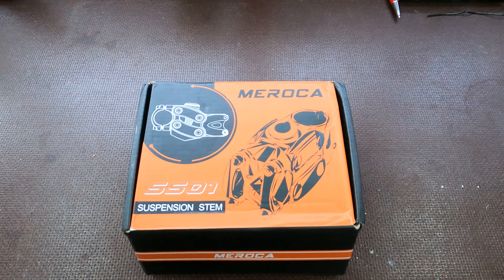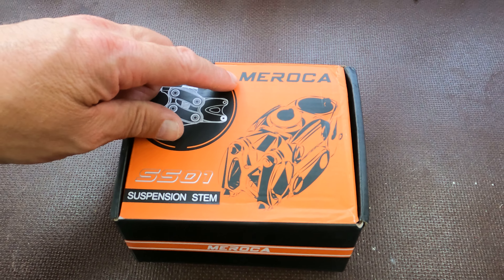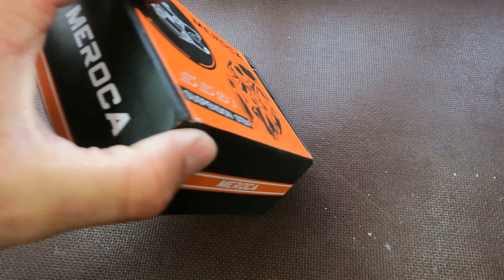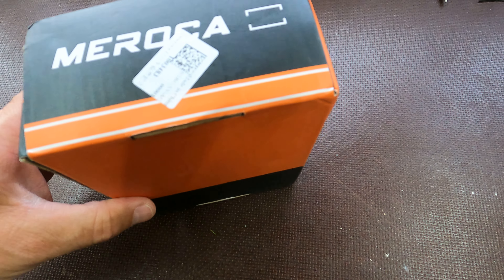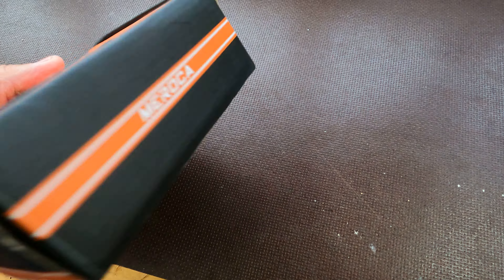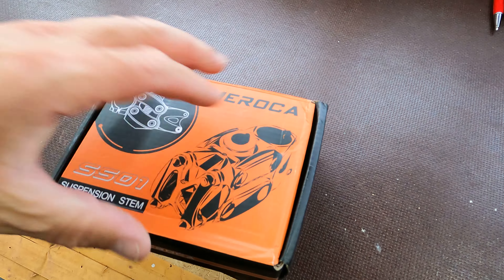So look what we got here today. This is called — if I pronounce it correctly — the Maroca SS-01 suspension stem. I thought I'd give it a little crack. Cost me 30 quid, or just over. Now I can't open the box — how did I open it? Got it — it's always the way.